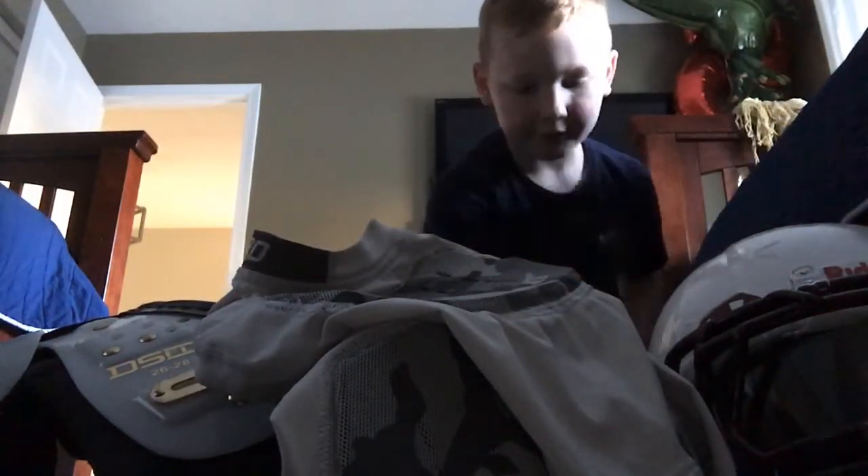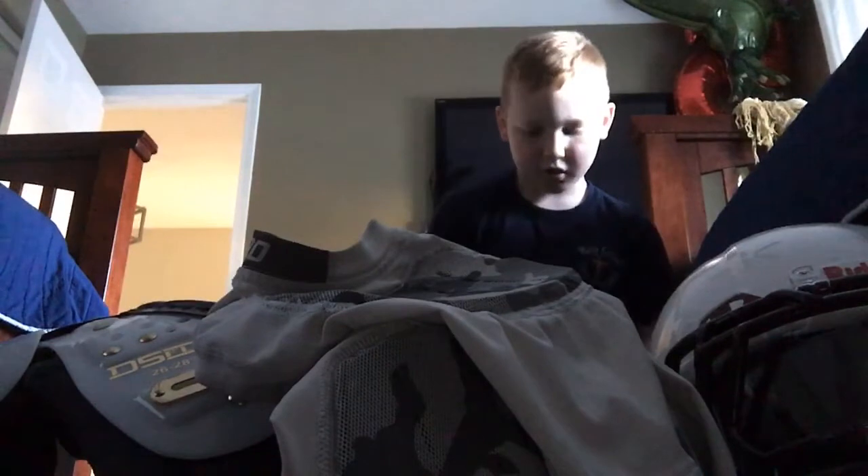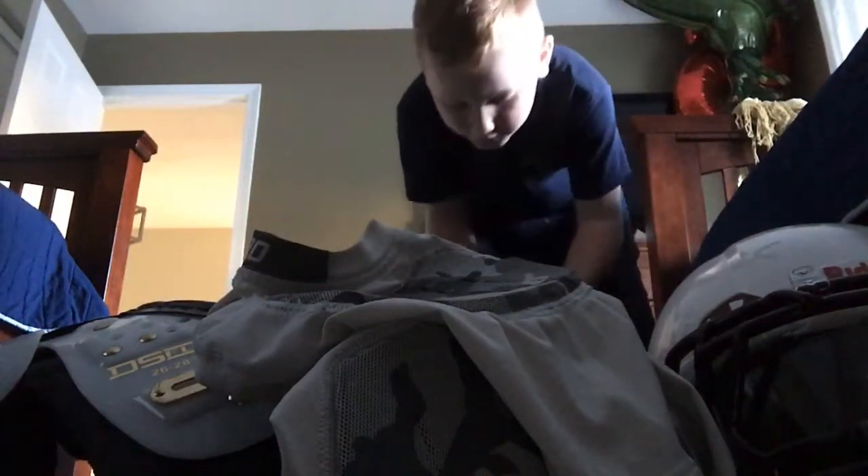Okay, so that's all my gear. Now time to show you what it's like on. I'm gonna take off my pants and do that real quick.